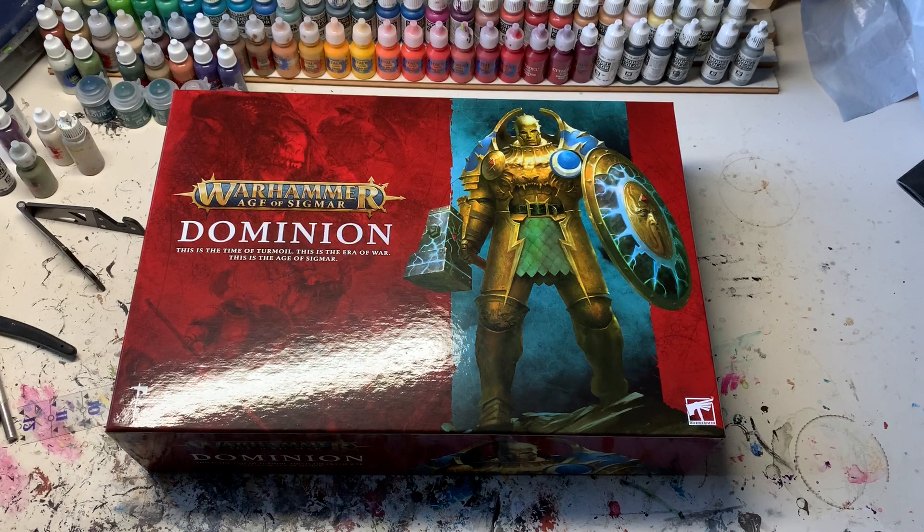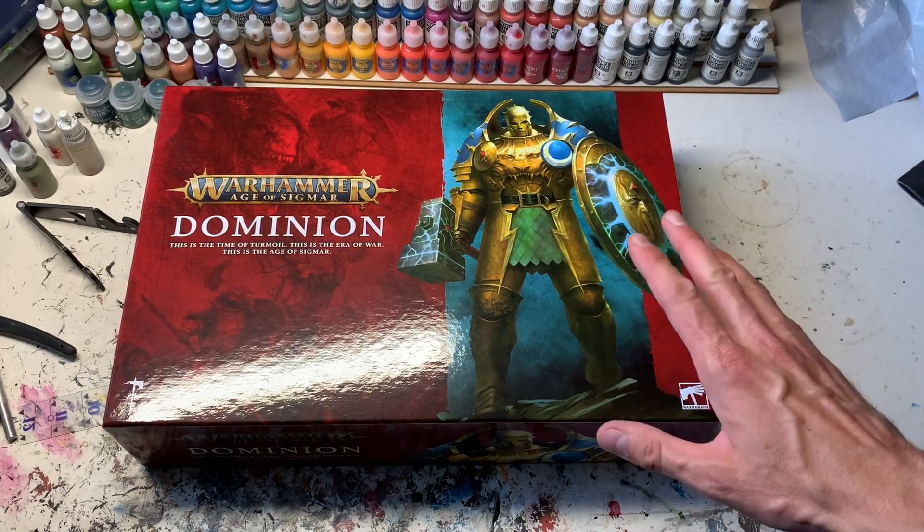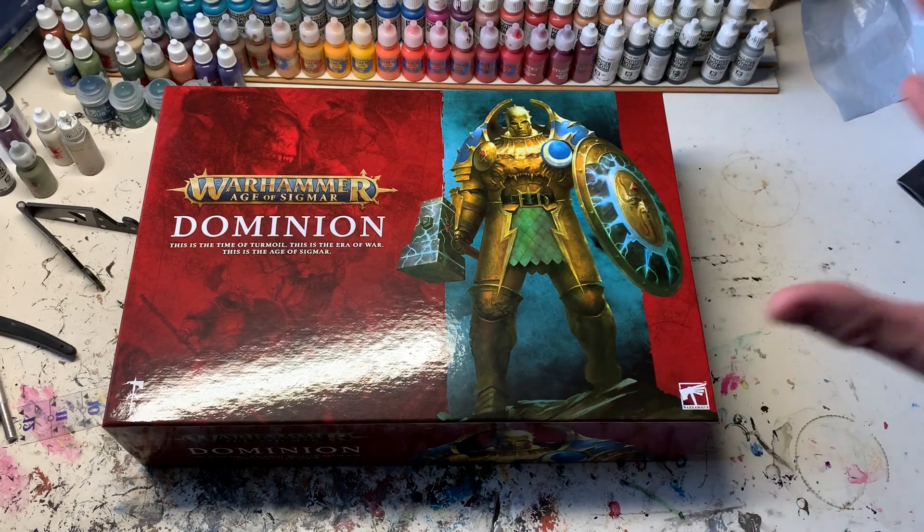Hey everyone, Corvus here. Welcome to this video which is all about Warhammer Age of Sigmar Dominion, the latest box set by Games Workshop. They did a fantastic job creating this absolutely fantastic set.